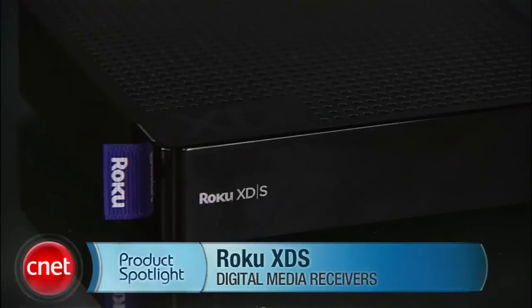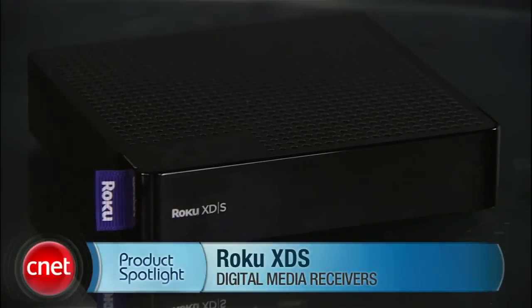If you want to join the hot new trend of streaming full-screen video to your television without having to connect a computer to it, the Roku XD series of set-top boxes are a very strong choice. I'm Brian Cooley from CNET, here to shine the product spotlight on the Roku XD-S.